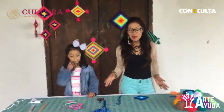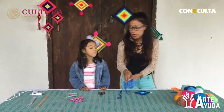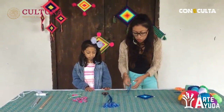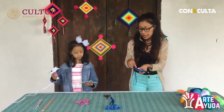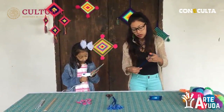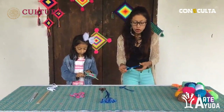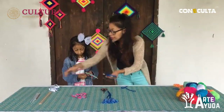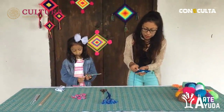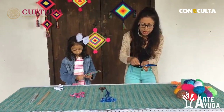Ya estamos aquí de nuevo después de ver paso a paso cómo realizar este modelo de pompón y el modelo que Amby va a utilizar en su Ojo de Dios. El siguiente paso es ponerle el listón, el lacito colgante. Vamos a tomar — Amby ya tiene su lacito y yo ya tengo el mío, que puede ser en la medida que quieran. Elegimos uno de los extremos y vamos a comenzar a ponerle silicón y enrollarlo.